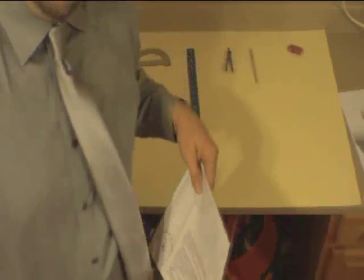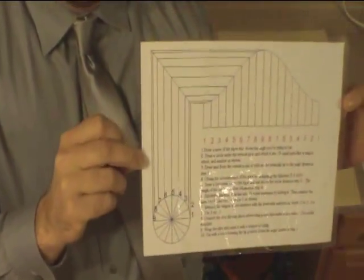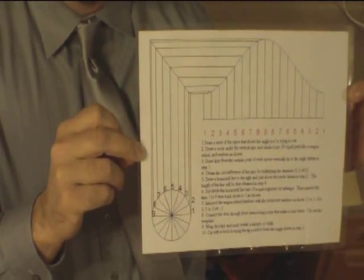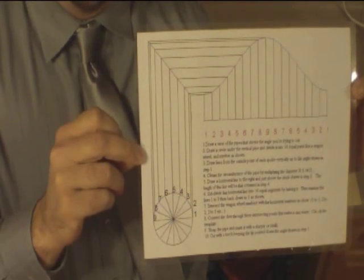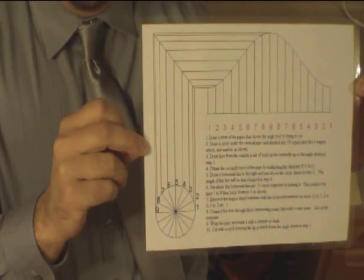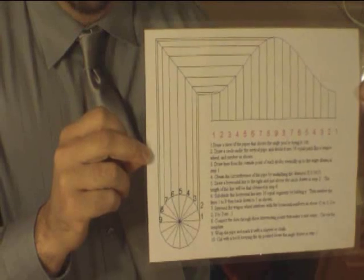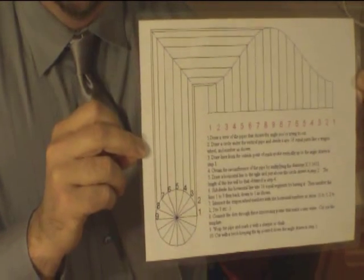The very first thing we're going to do is I want to show you the proper directions on how to do this. The reason I'm even attempting this is because I looked at the other videos on YouTube that were supposed to show how to do this and I wasn't impressed. So I'm going to show you the proper way to cut any angle on any piece of pipe or cylinder.